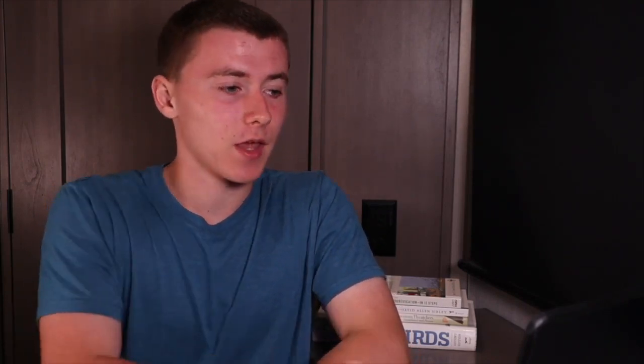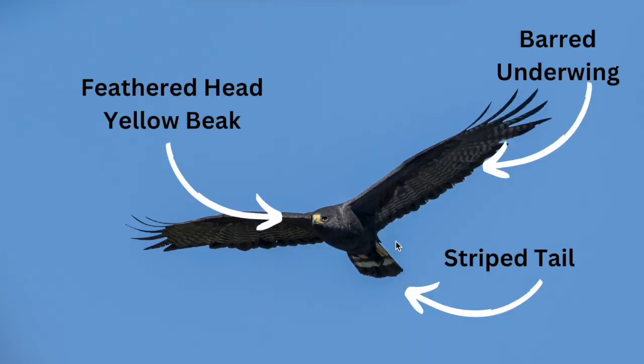There's one species of hawk that is very similar to a vulture — the zone-tailed hawk. Here's how you separate it: a zone-tailed hawk has a feathered head and a yellow beak. Vultures all have bald heads, so look for the feathers on the head. Vultures also don't have yellow beaks. The zone-tailed hawk has a white stripe on the tail, yellow feet, and a barred underwing. Vultures are all black, so they're not going to have that barred underwing. When you put all these field marks together, it's quite easy to identify a zone-tailed hawk once you get within range of being able to see these features.